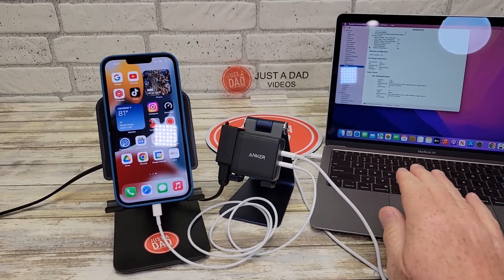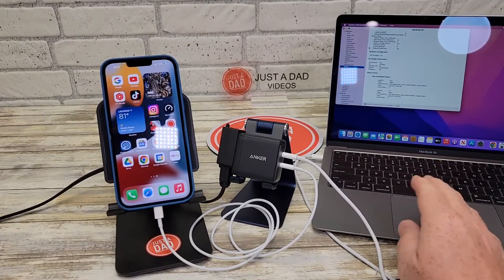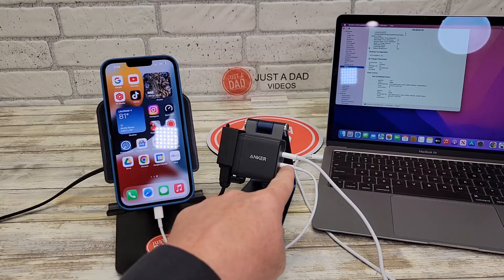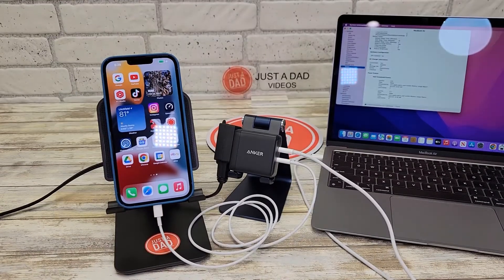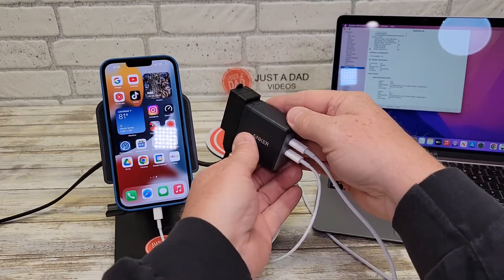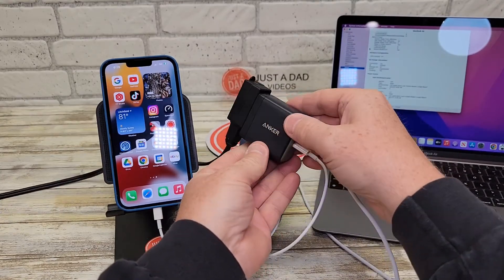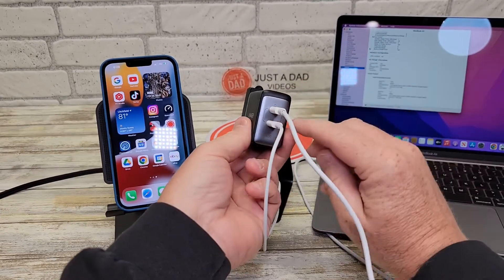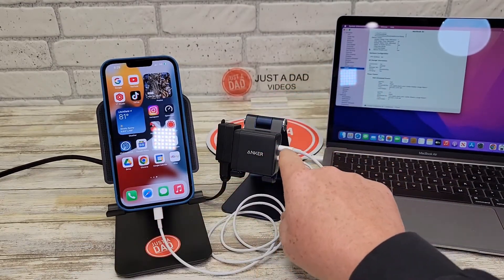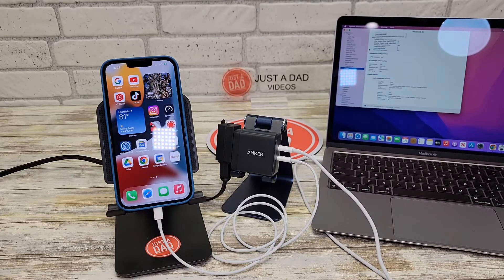The MacBook Air will still charge at that rate, it'll just be quite a bit slower. The 65 watts will really get the MacBook Air charged up quickly, and your iPhone is going to charge really quick too. Even when charging the MacBook and the iPhone together, this thing never gets really super hot — just a little bit warm to the touch. I like that it has two output ports; just keep in mind you only get the full 65 watts when only one port is being used. I hope the video helps, thanks everybody for watching.